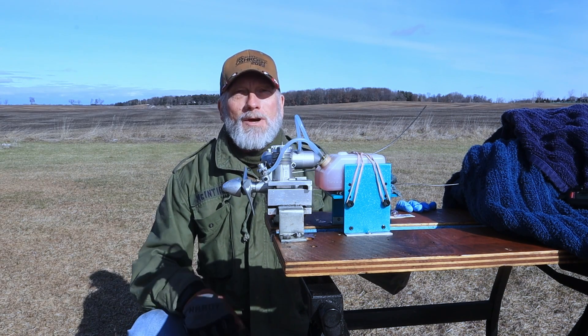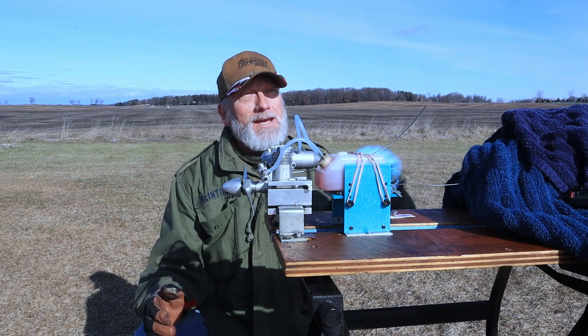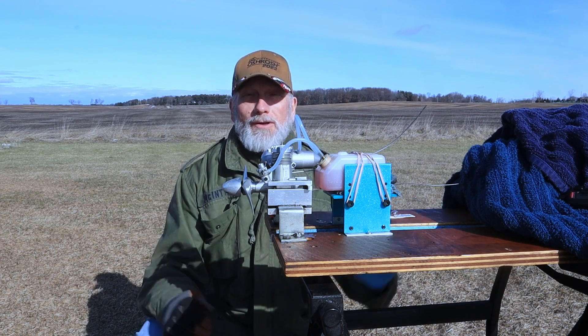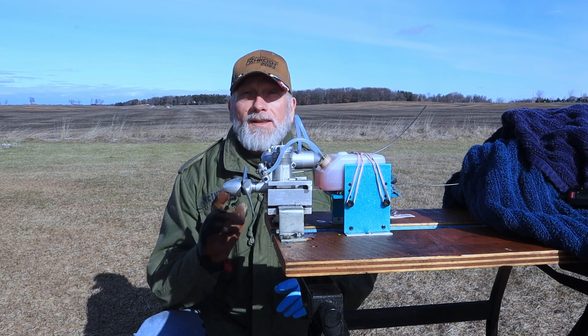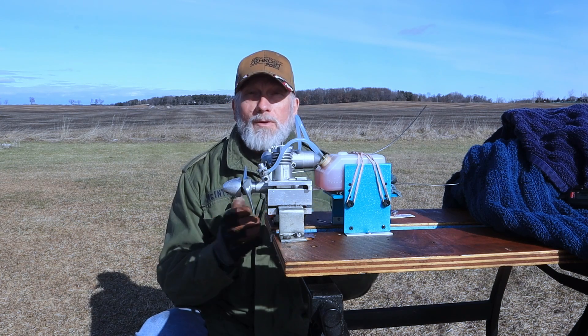Good morning and welcome to beautiful Rosendale, Wisconsin. Here I am at the home of the Winnebago RC Flyers and we're going to do another engine test run here today, but first let me put a few disclaimers on this engine run.